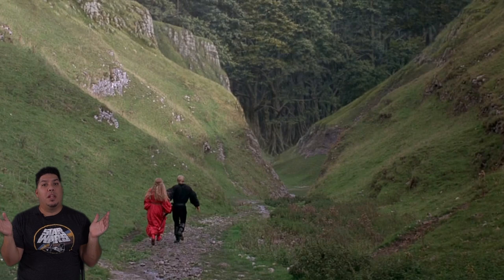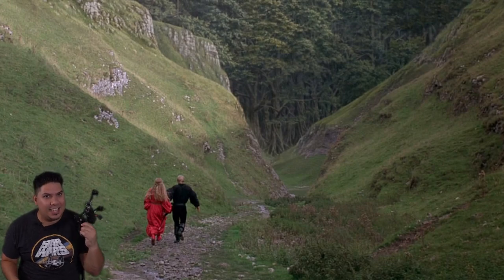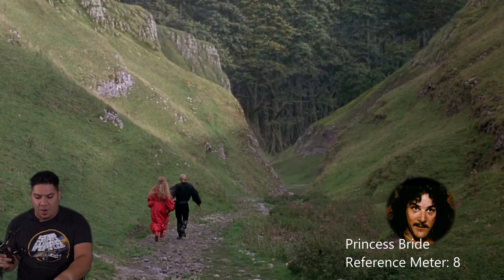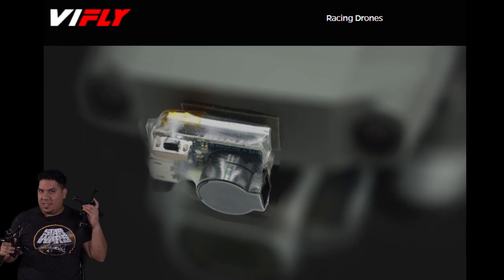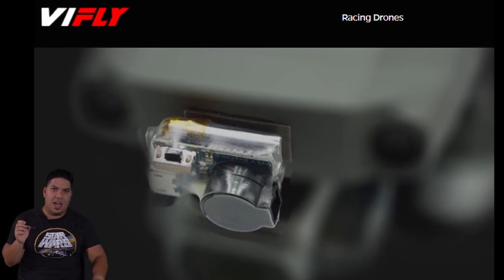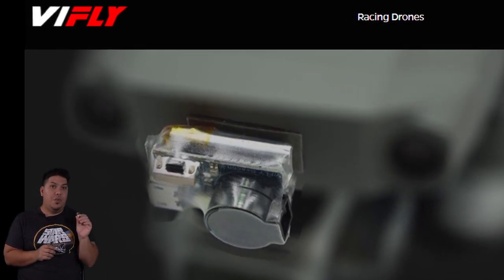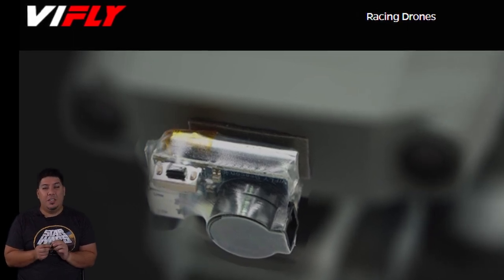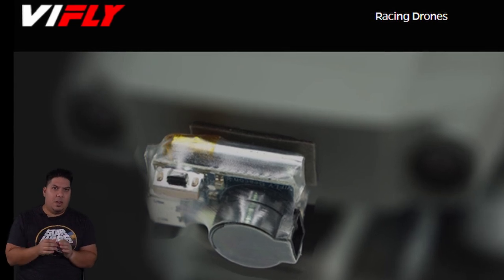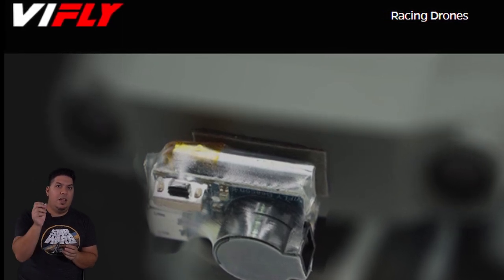So don't fall victim to one of the classic blunders. The most famous is never get involved in a land war in Asia, but only slightly less well-known: never go fly one of your premium build quadcopters or bind-and-flies like this Nazgul without the aid of one of these Vi-Fly buzzers. It's just not worth it. These things are so cheap — right now you can get the Finder 2 on sale with a code in the description below for as little as $12 and change, and they always range between $12 and $20. Definitely worth it for a little extra insurance to ensure that all will never be fully lost.